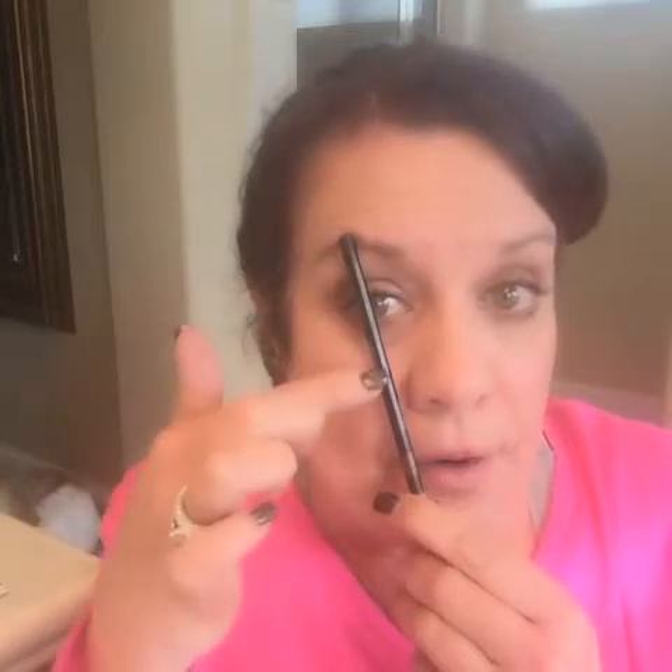My brows are fairly dark, they're just a little bit sparse at the beginning and tailing off at the end. The rule of thumb is: if you were to lay a pencil up the side of your nose, you want the beginning of your brow to start where that pencil is lying. The arch of your brow should be at the center of your eye, and then the tail end of your brow should be right at the corner of your eye.